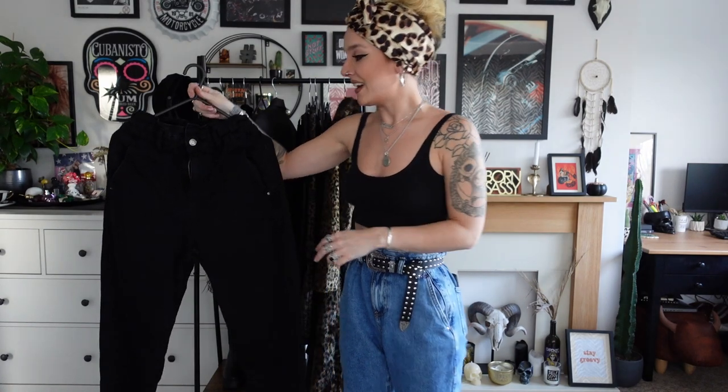The next one is a bit of a two-for-one because I bought two of the same thing in different colours — these beautiful comfy baggy jeans, and I also bought them in black. I was wandering around Zara the other day and I spotted them. The black ones were obviously the first pair I spotted because I love, I live and breathe black. But they didn't have any black in my size.